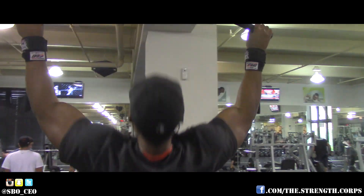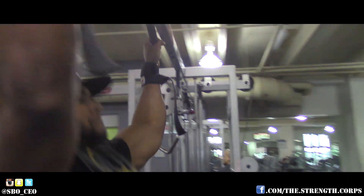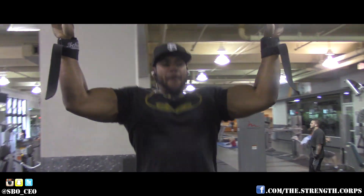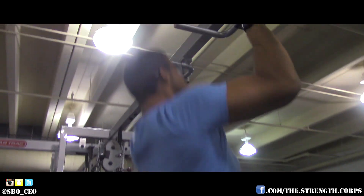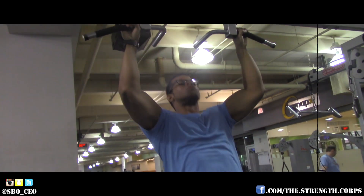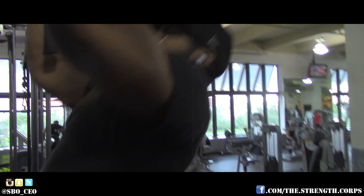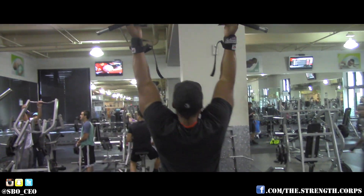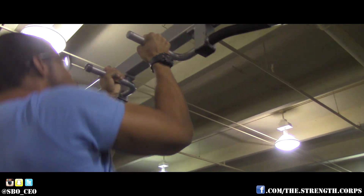Next we did four sets of pull-ups, but we varied the hand grip each time. I started off with wide grip pull-ups, getting ten reps, anywhere from eight to ten each set. Then E did pull-ups with his arms a little bit closer — that's gonna lengthen the range of motion and help you feel it more in your lats. For the third set I went underhand, which also lengthens the motion and brings in the biceps and lower lats more. The last set was a neutral grip, which is supposed to be the best grip according to science.